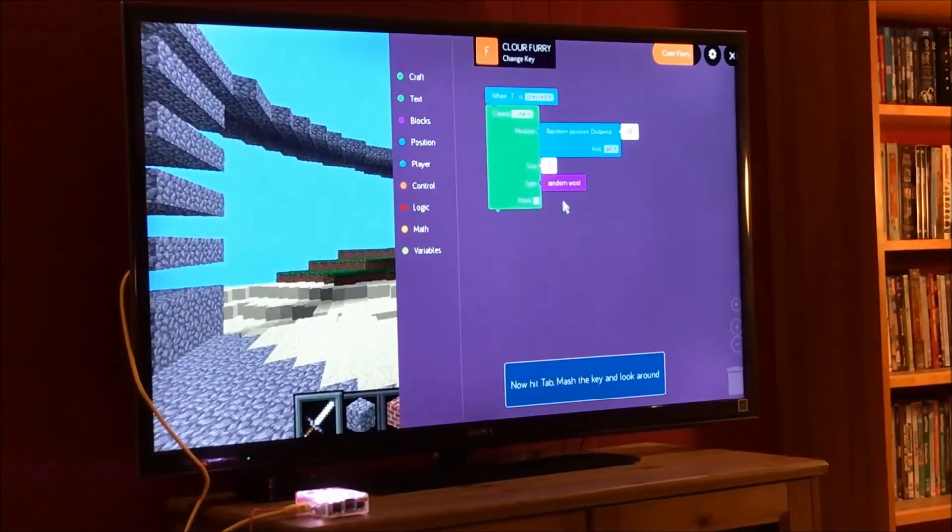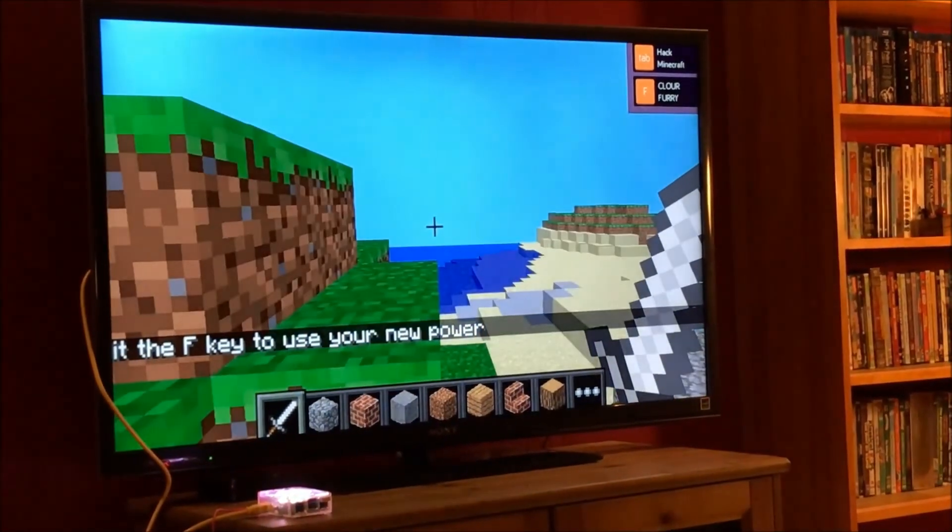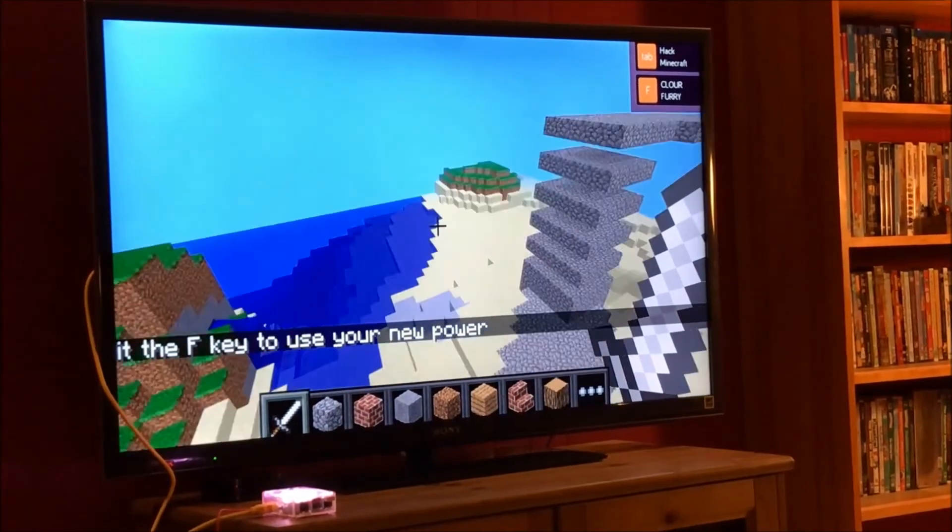He also decided he wanted to assemble and play around with the optional add-on pixel kit, and he used it to create a handheld game. I think it's playing Snake here.